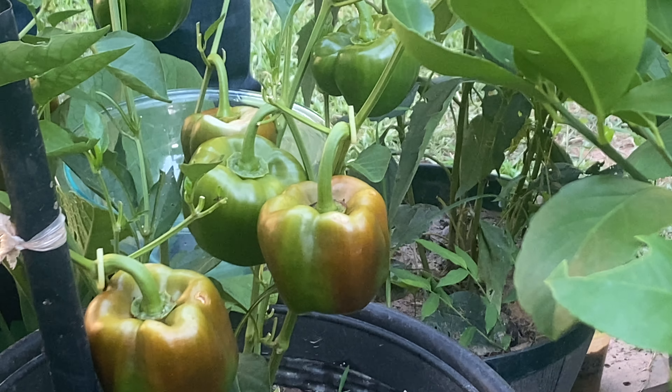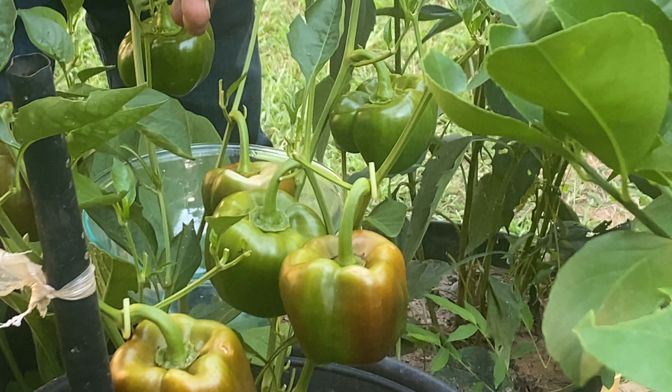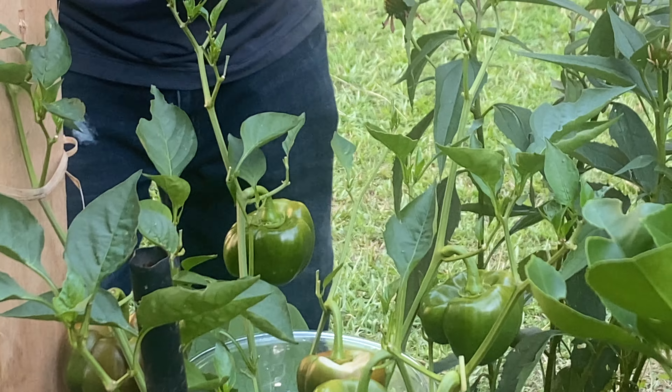Welcome to Planter Garden TV. Today we're going to be harvesting these peppers — this is a pepper I'm growing in a container, and this is harvest time. Let's see what's going on.